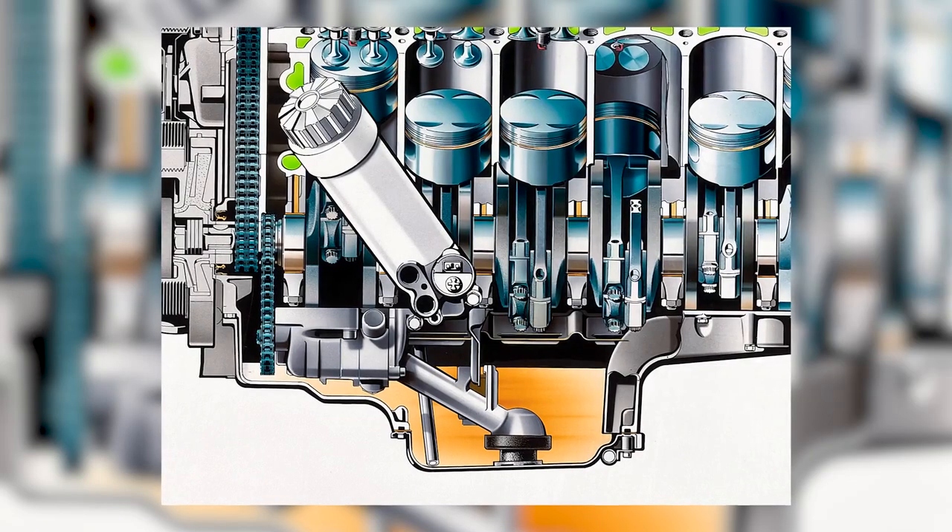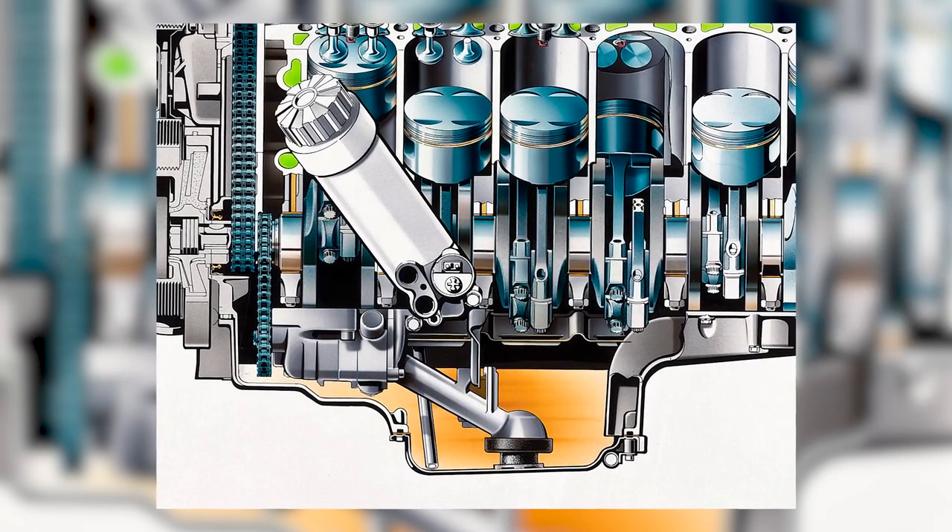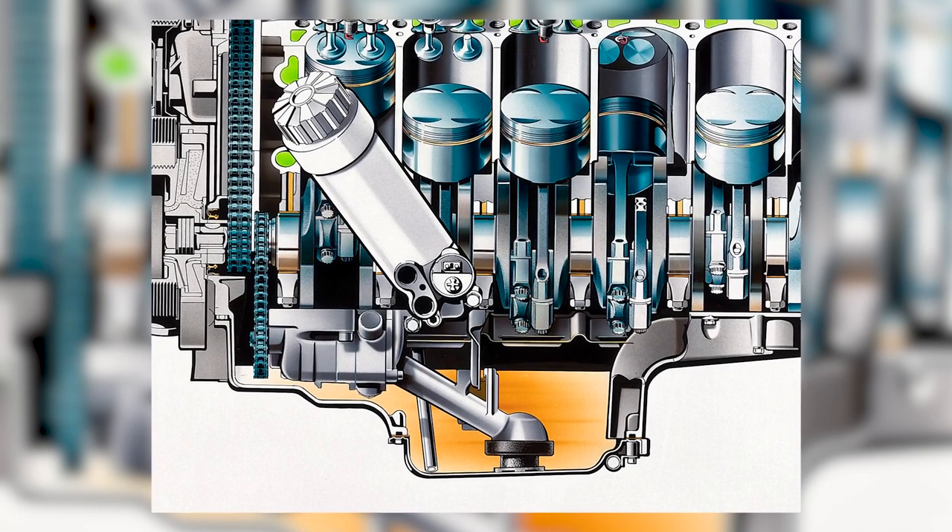As simple as an oil pressure sensor is, it is an essential component of your vehicle's engine. It helps to monitor the oil pressure in the engine and ensure that it's operating at optimal levels.